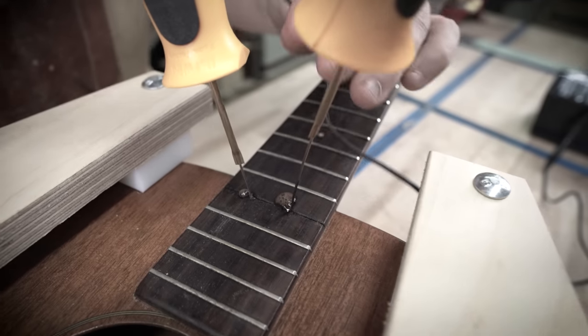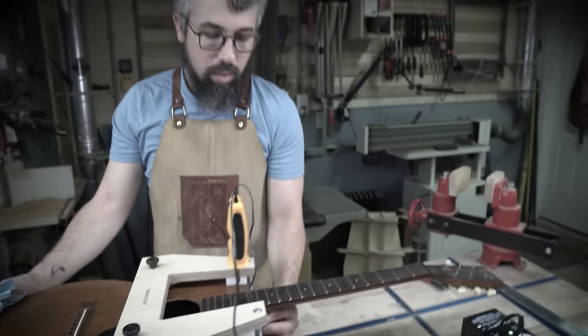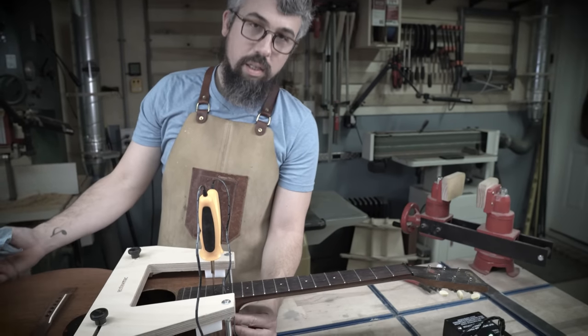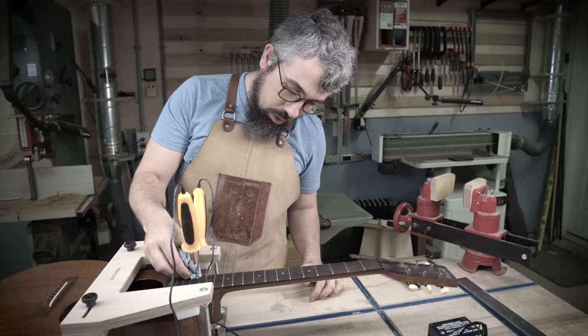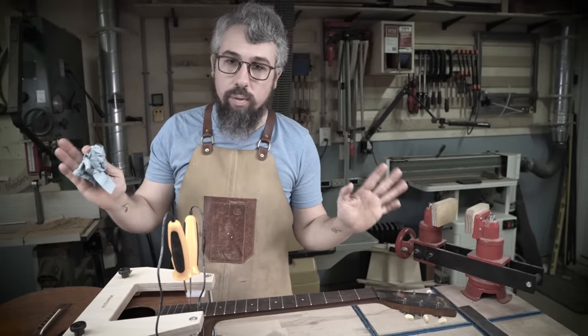I wanted to give you guys another update. We've sussed out some things, but we're getting good, good bubblage. I'm feeling some warmth — it's not hot by any means, but it's nice and warm over here by the heel. Got some good pressure on it, and the trick with this is do not force it.